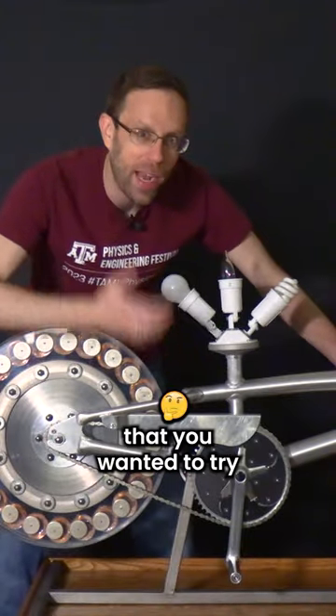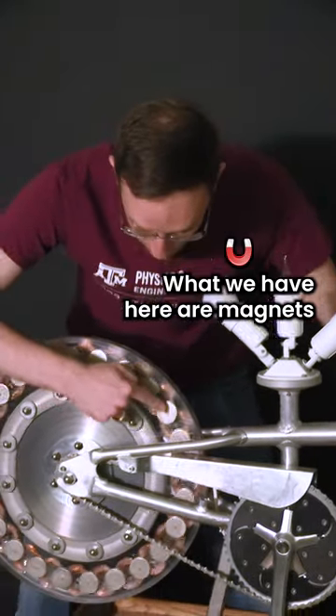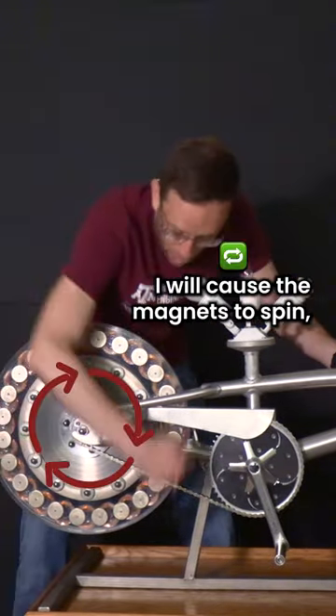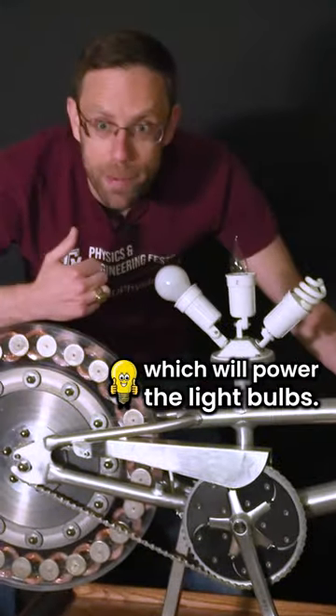Have you ever thought about trying to power the light bulbs in your house using a bike? What we have here are magnets passing in front of copper coils. When I turn this crank, it causes the magnets to spin, which creates a current in the coils, which powers the light bulbs.